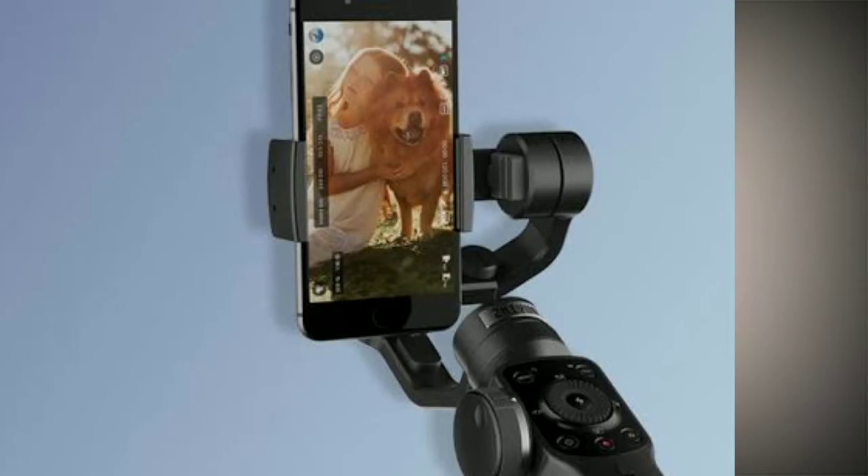You can now put your smartphone on the Smooth Q in landscape orientation or in portrait orientation, just like the Osmo Mobile 2, which also supports both landscape and portrait modes. This flexibility is one of the new features of the Zhiyun Smooth Q.